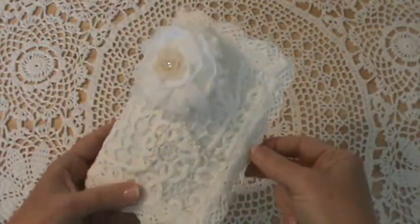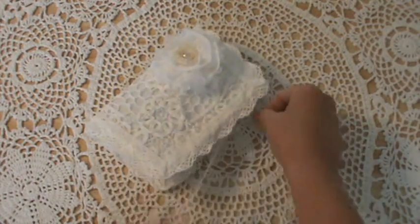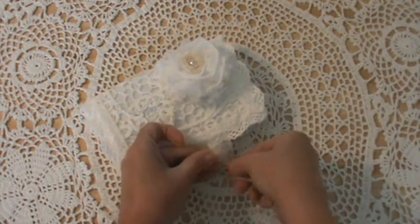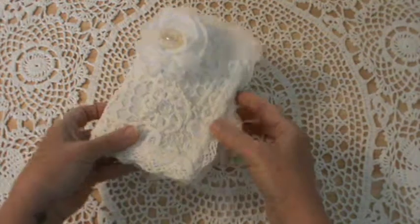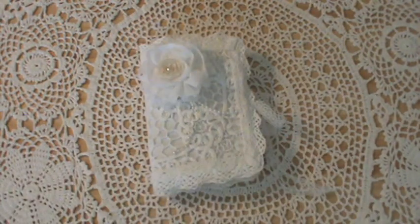It's all held together with a piece of lace. So that's my needle book, and I hope that my friend likes it. Thanks for watching and I'll talk to you guys later — bye now!